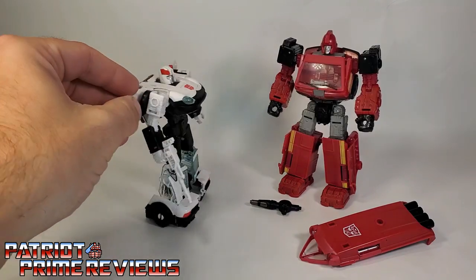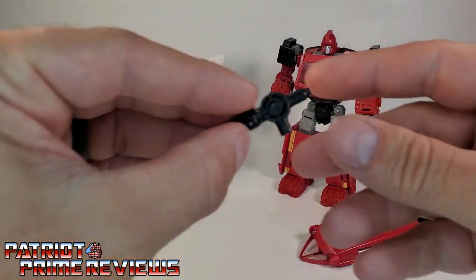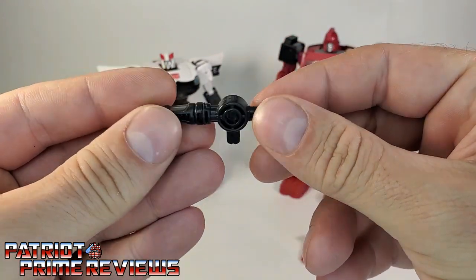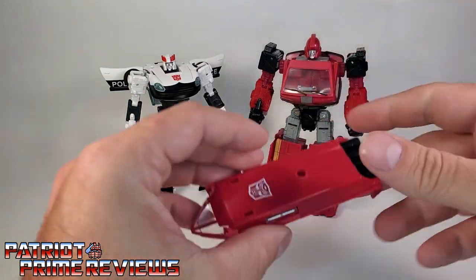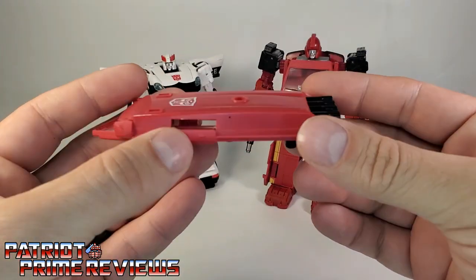That's to make him more cartoon accurate, because in the Generation 1 cartoon he didn't have the shoulder launchers. His blaster fits in his hand perfectly. Ironhide comes with this weapon which kind of looks like his Generation 1 weapon, though in black instead of silver. He also comes with this roof shield.